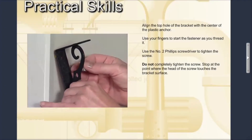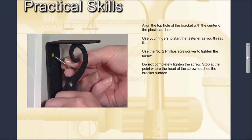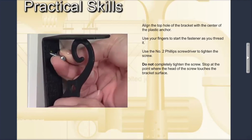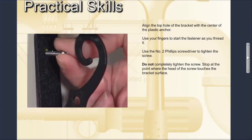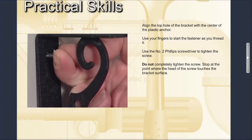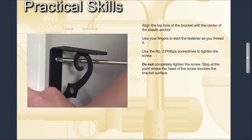Align the top hole of the bracket with the center of the plastic anchor. Use your fingers to start the fastener or screw as you thread it into the anchor. When the screw is tight enough to hold in position, use the number two Phillips screwdriver to tighten the screw into the anchor. Do not completely tighten the screw — stop at the point where the head of the screw touches the bracket surface.